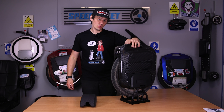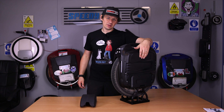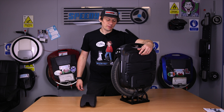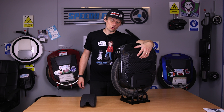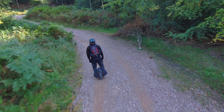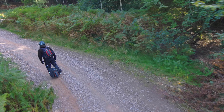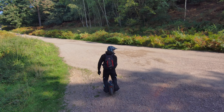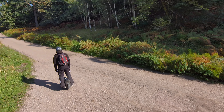Regarding speakers — I don't really play music out of them. I had MapMyRide running to track the route and read out mileage. No one else likes your music when you're riding a wheel, so I didn't test the speakers much, but there are speakers there, yes.